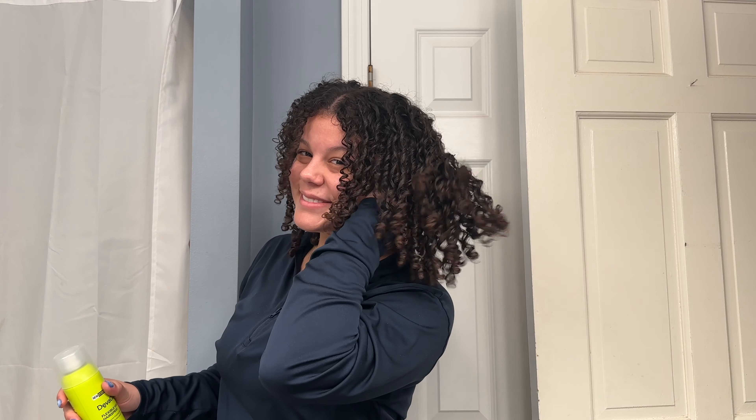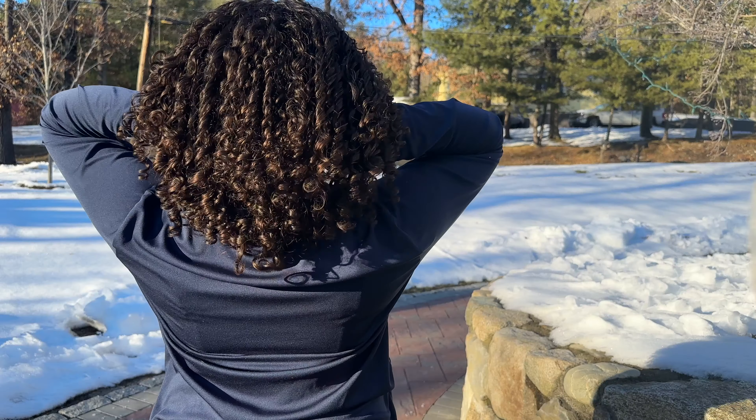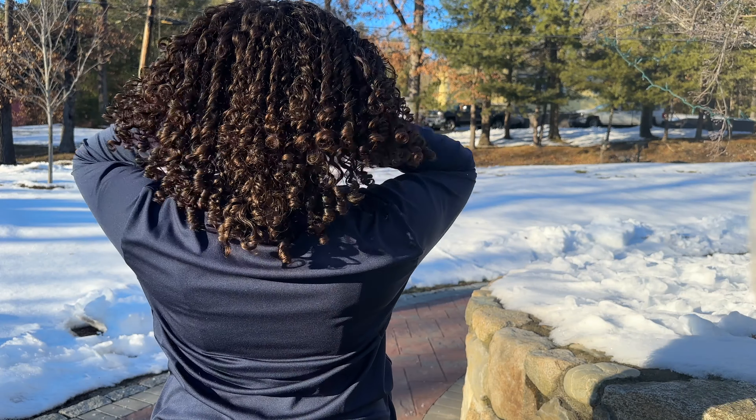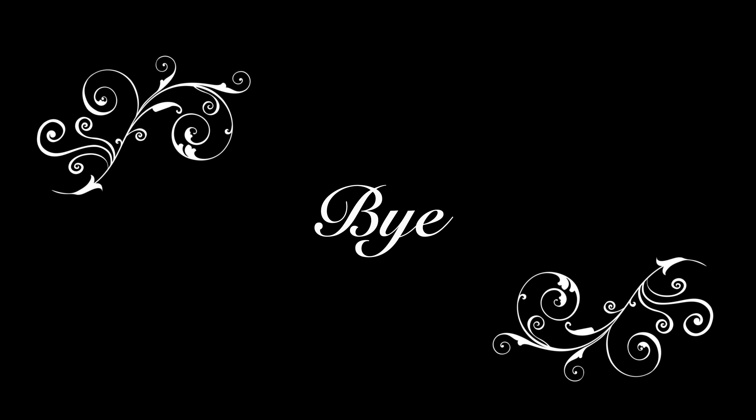This is a totally doable method that anyone can do at home if you have some curl to your hair. You don't need all the products that I used — I would highly recommend the Denman brush for sure, definitely a gel or some holding product, and a good shampoo and conditioner, and you can achieve this at home no problem. Thank you for watching — I hope you enjoyed the video. If you did, like and subscribe; it'll tremendously help me out as I am a new channel. I hope you have a great rest of your day!